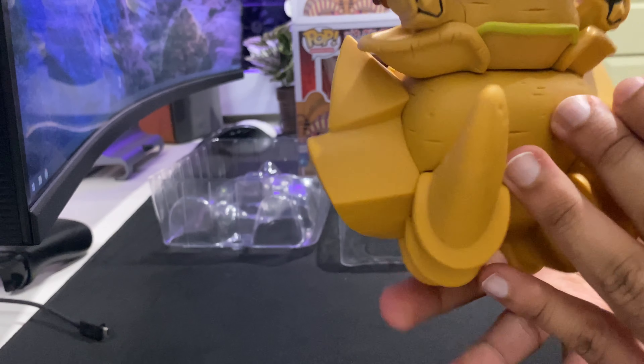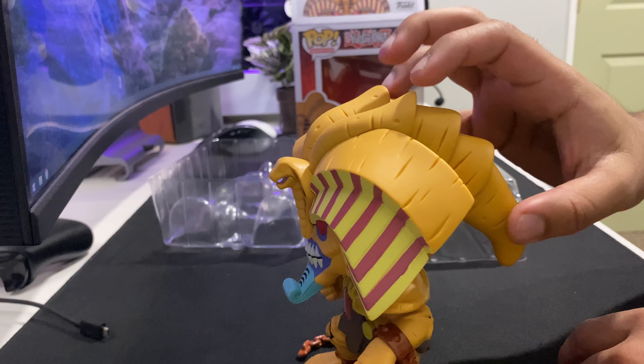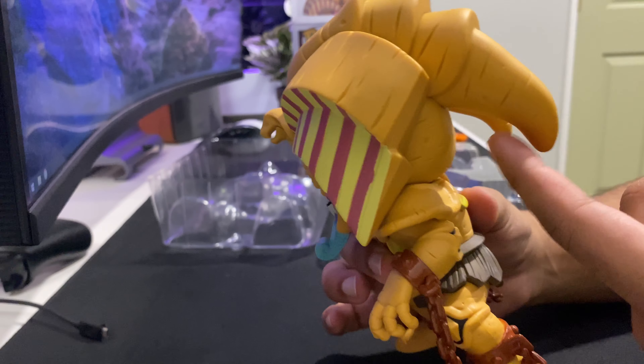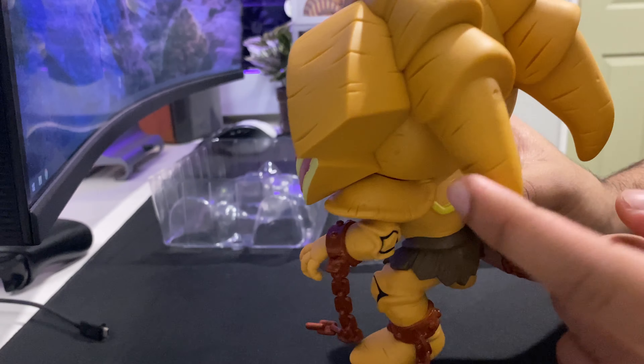You've got the butt. And then this is something I had never actually noticed when I was a kid watching Yu-Gi-Oh!, but Exodeo has these sort of horn-looking things at the back, which is kind of insane.